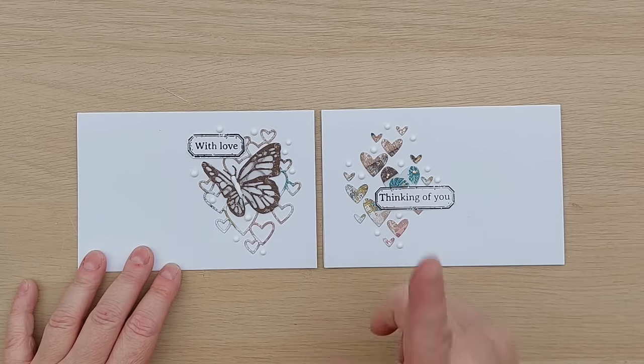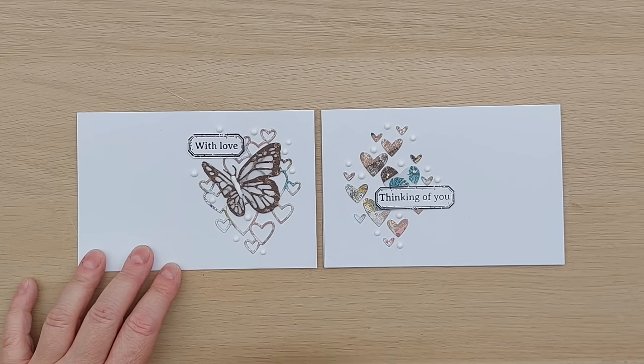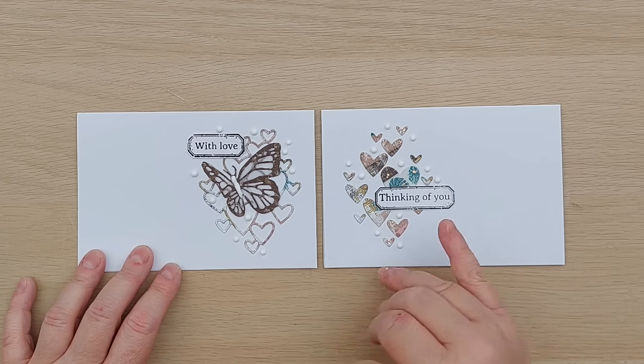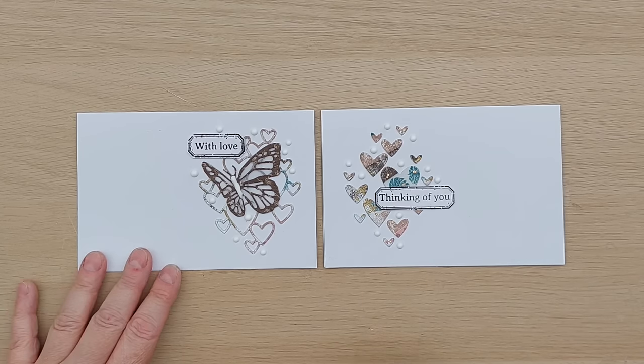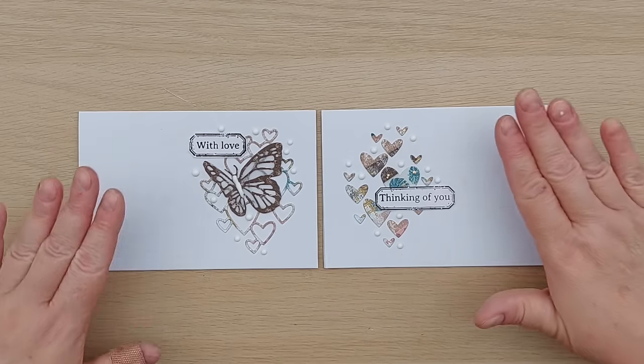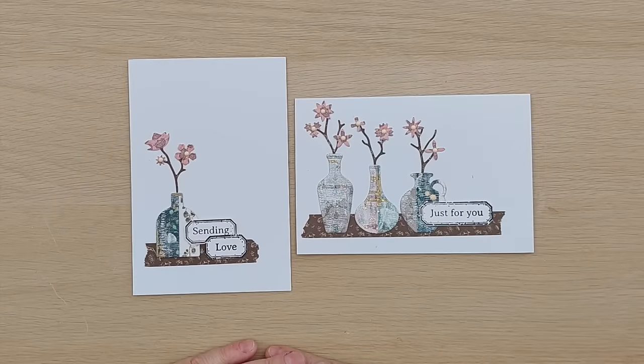I did a similar thing with the heart net die - the hearts on this one and the net on this one. This one has a butterfly, white nouveau drops, and a sentiment. This one I kept simple with just a sentiment and nouveau drops. This one I decided to do landscape instead of portrait just for a change - it gives me all this lovely white space at the side.